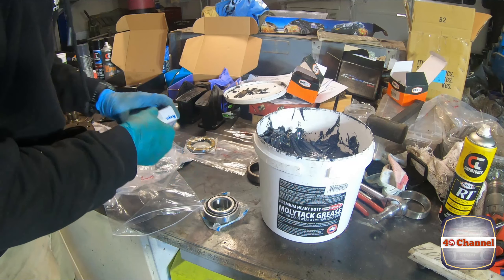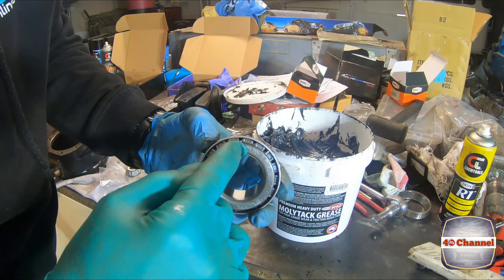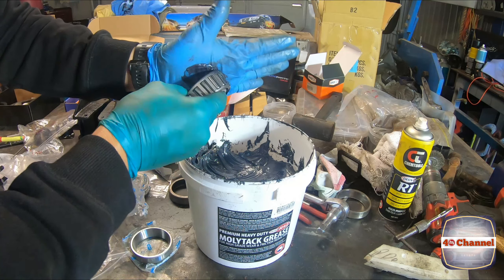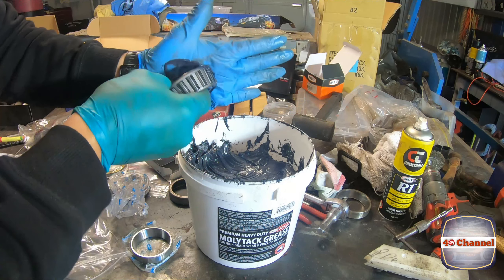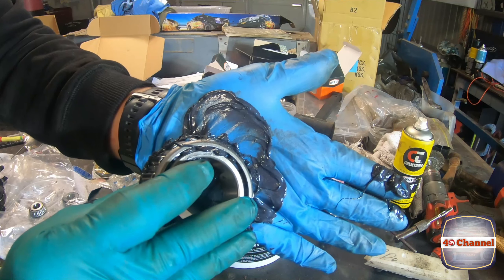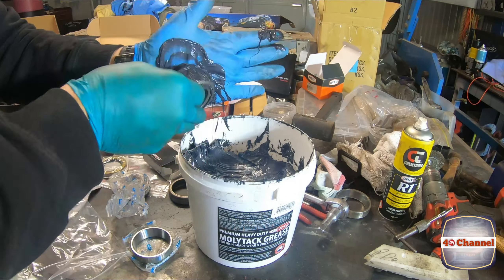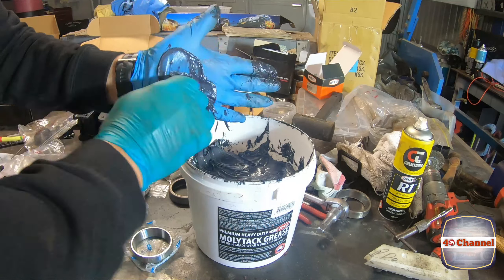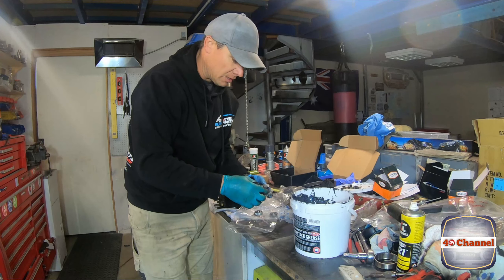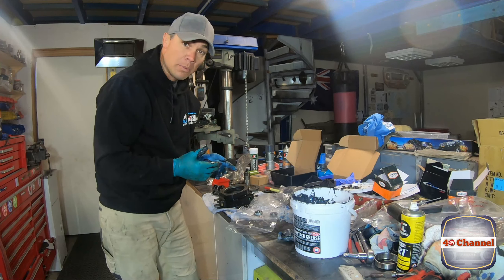Packing a bearing is fairly simple — all we're trying to do is get grease pushed all the way in through here so it pushes through all the rollers. You can see it squeeze up through the top. Scoop your bearing in and force the grease through with the palm of your hand. Once you've done that, chuck it back in the bag to stop any dirt, grit or sand getting on that bearing — seal it up and put it back in the bag, ready for when we're going to put the knuckle back on.